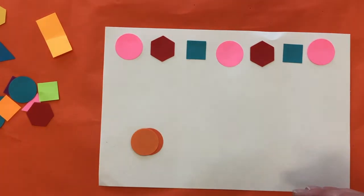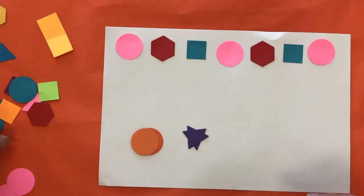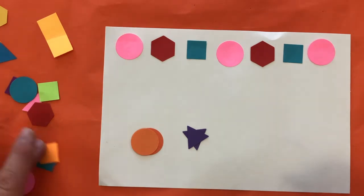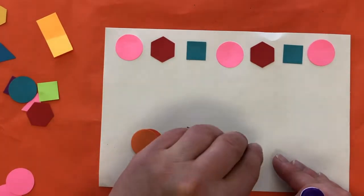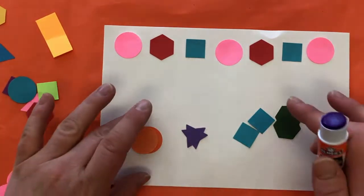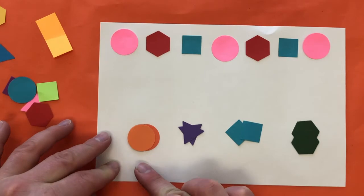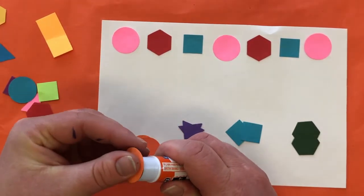Next up you can choose three different colored shapes. Make sure that you have enough before you start gluing. This time if you have four different shapes, try doing that. You might even need one less here — so if you had two of each that would probably work.